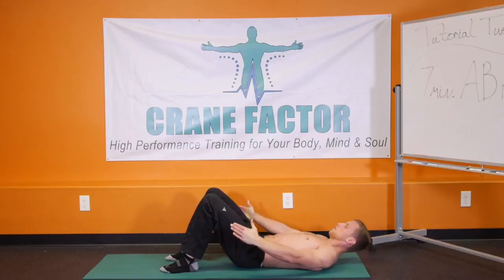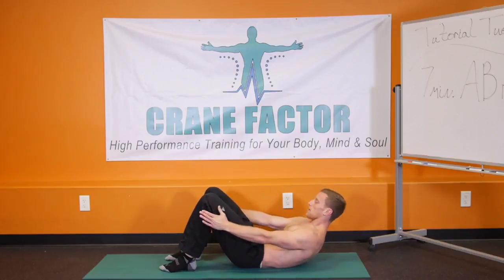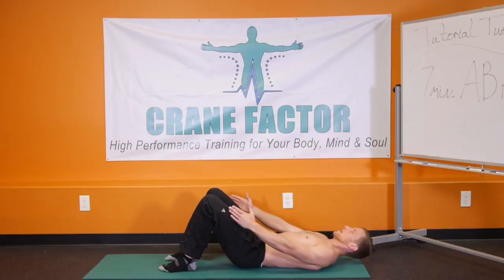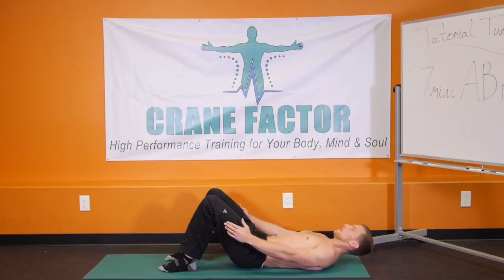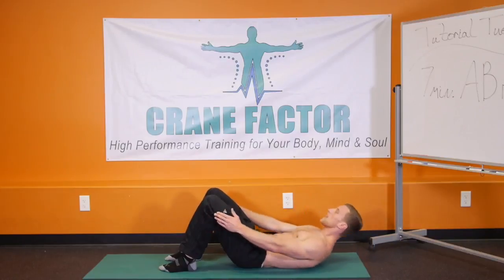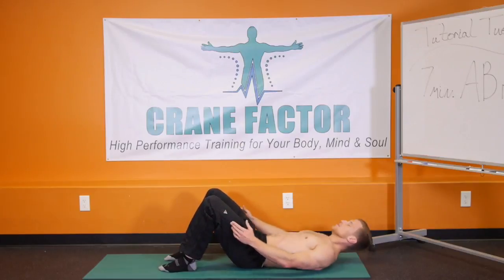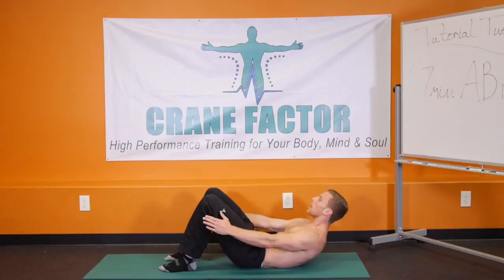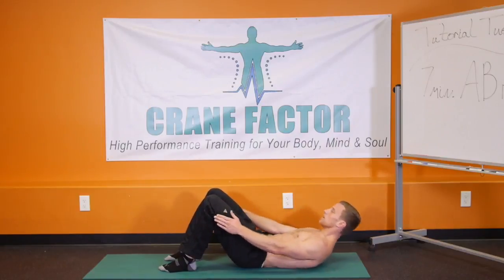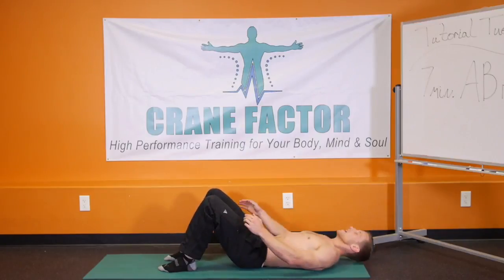Feet going flat down onto the ground — we're going to go right into crunches. From feet flat on the ground, bringing the chest up off the ground and then rolling back down. Hold at the top for a count, coming right back down. Let's get 8 more here: 8, 7, 6, 5, 4, 3, 2, 1.